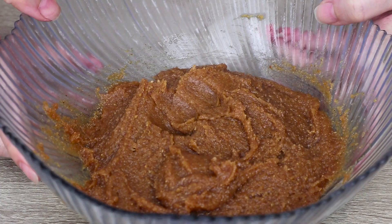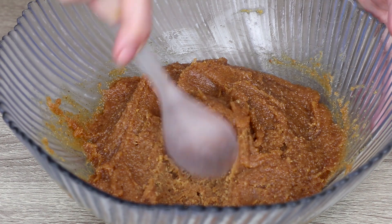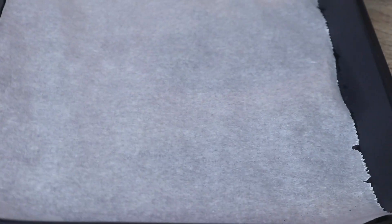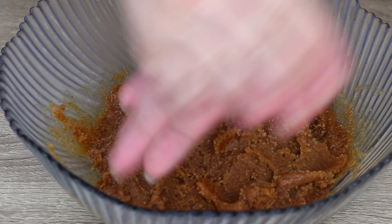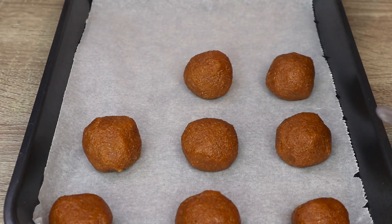As you can see, the mixture is no longer watery, so we can easily form the balls we need. A spoonful for each ball is pretty much okay. Now we take an oven pan covered with baking paper and place the balls in, leaving a space between them so that they don't stick together while growing in the oven.